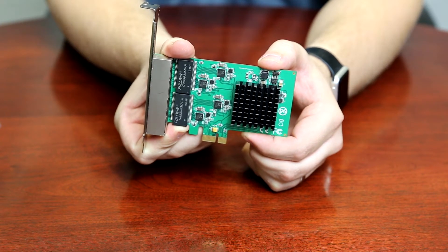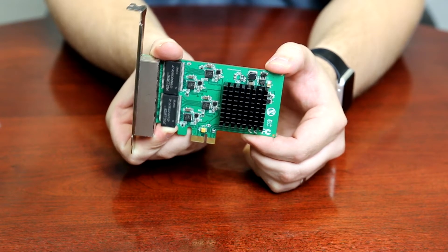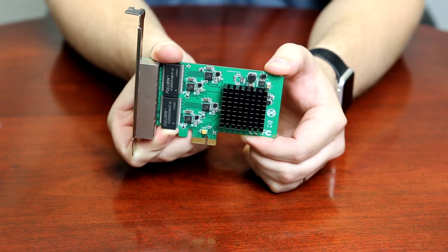So what are some uses for this product? Well, there are a few easy places you could use this card. You could set it up as a PFSense server or a multi-access point in a home network.